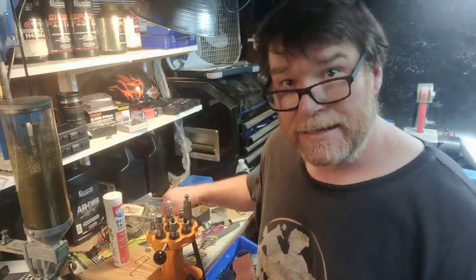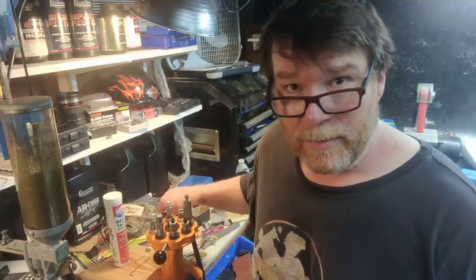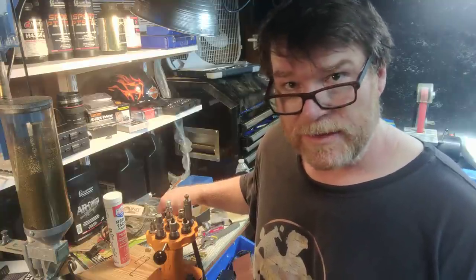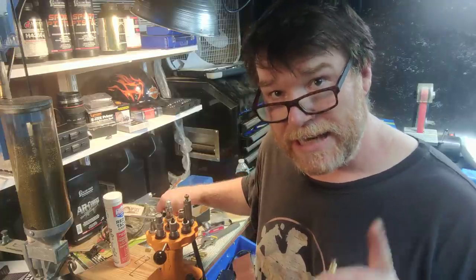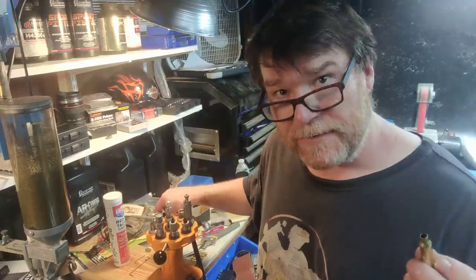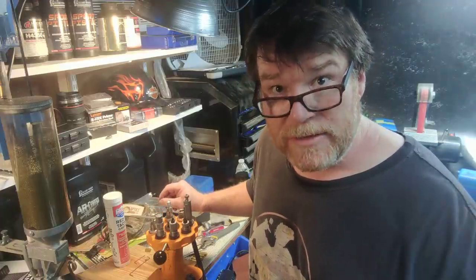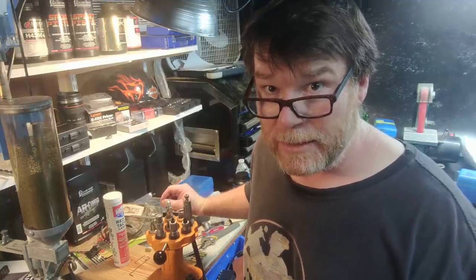I'm going to put the link to Elster's Reloading Channel — what a great guy, what an amazing resource of information. He will take the time to sit down and show you. He's got an entire series where he shows you how to fire form brass for a semi-auto. He takes a Palmetto State Armory 6.5 Grendel and gets a half-inch group out of it, which is pretty incredible.